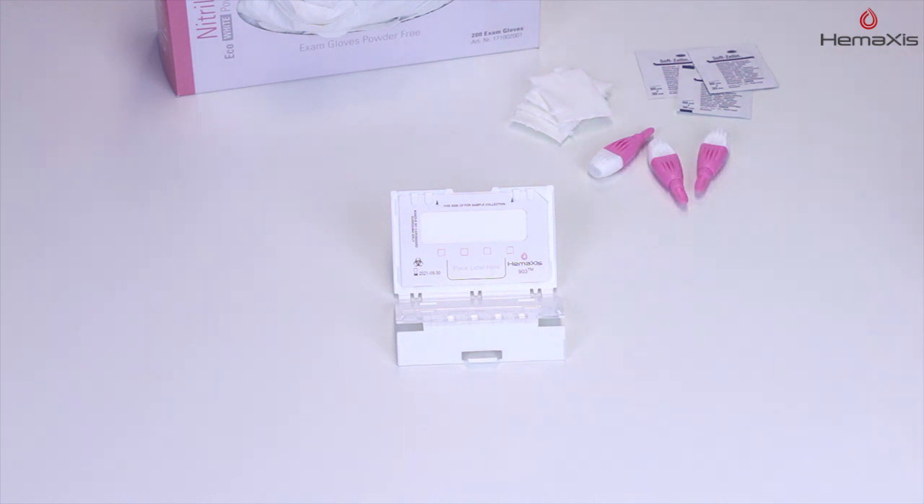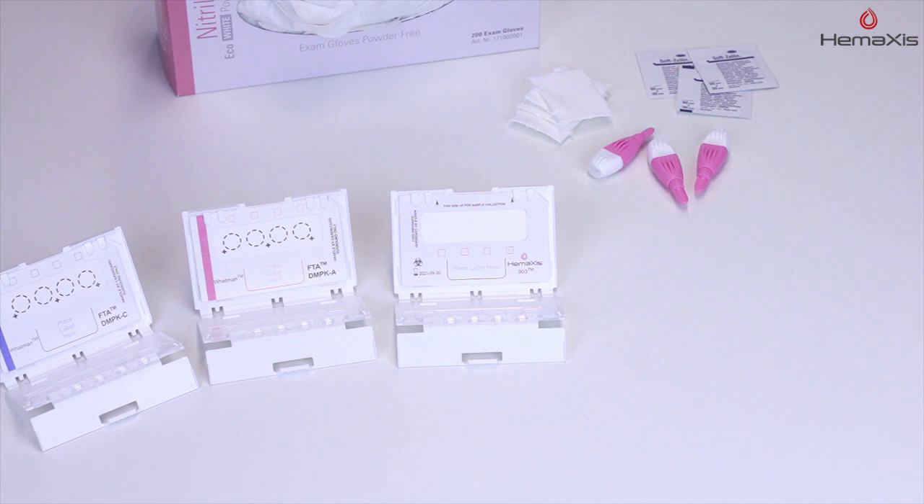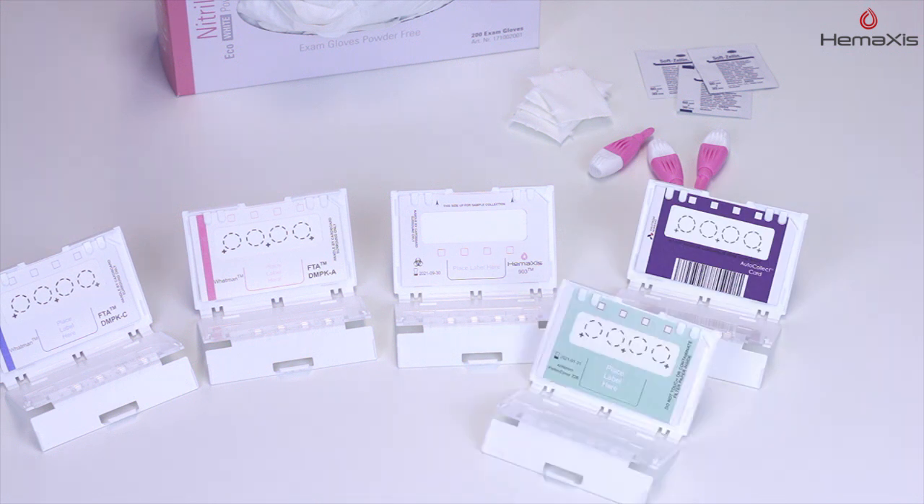In addition to the Hemaxis DB10 device, you'll need sterile lancets, disinfectant wipes, and gauze. The following instructions are applicable with any card embedded into the Hemaxis DB10 device.